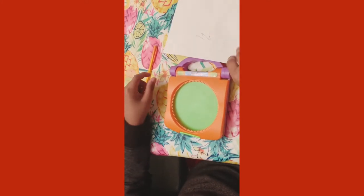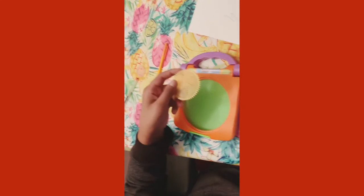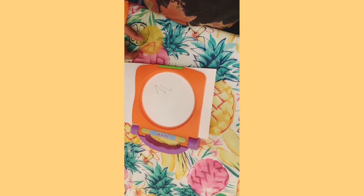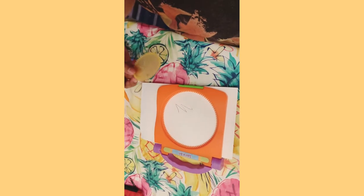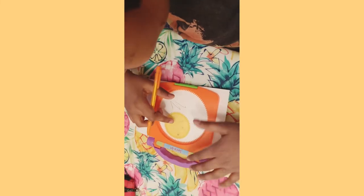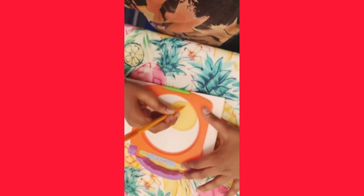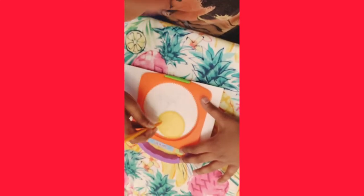Now my brother is gonna try it — he's doing the big one, yeah! Are you ready? So guys, he just inserted the paper and locked it. He's gonna try to do the big one.